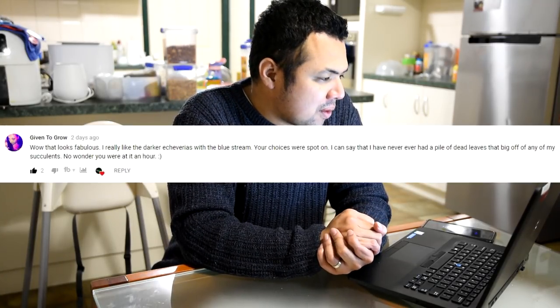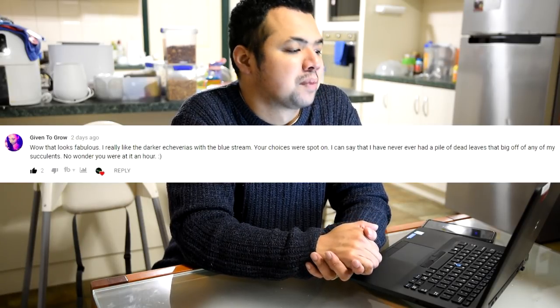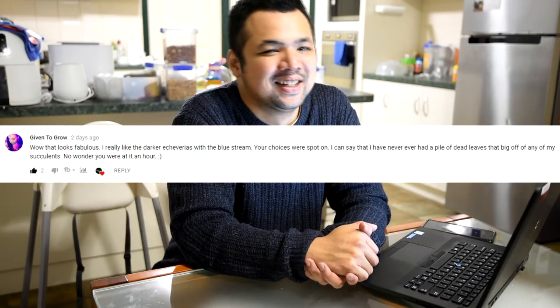From Given to Grow: 'Wow that looks fabulous — I really like the darker Echeverias with the blue stream, your choices were spot on. I can say I have never had a pile of dead leaves that big from any of my succulents — no wonder you were at it an hour.' And that's just from the Glauca. Imagine if I went around the entire garden — I did, but I didn't show the big pile because I had them in various tubs and pots. Gloria did get to see those pots all filled with dead leaves when she was here. There's a lot — and that's just the back garden, imagine the front.